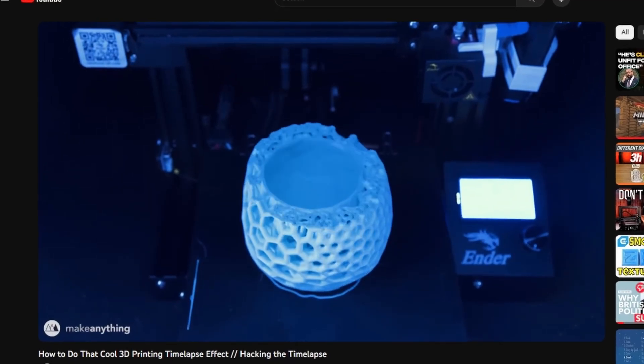In order to make the custom time lapses, I'm using this cheap remote shutter button which I then press using the printer head to take a photo each layer. I got the idea for this from a video by Make Anything, which I'll link in the description, but to get it working I had to first design and print a mount to attach this specific shutter button to the Ender 3.